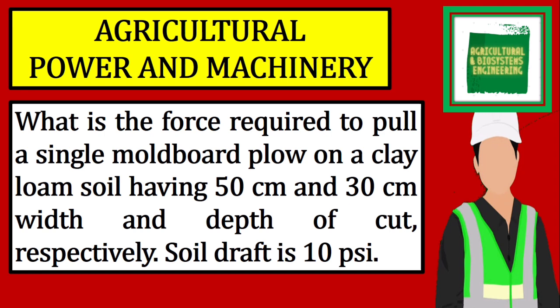What is the force required to pull a single moldboard plow on a clay loam soil having 50 cm width and 30 cm depth of cut, respectively? The soil draft is 10 pounds per square inch.